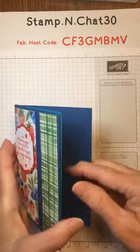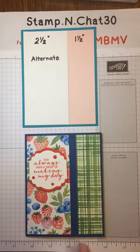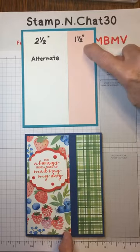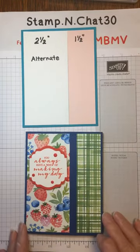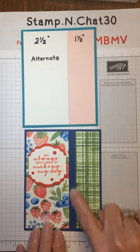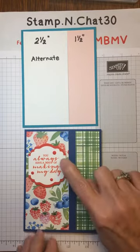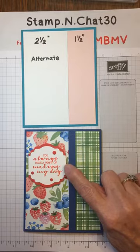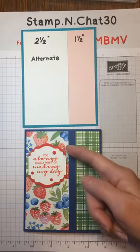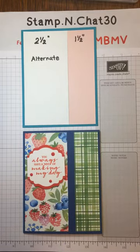The next layout: you take this piece of designer series paper, the whole piece, and cut it at two and a half inches. That leaves you a two and a half inch piece and a one and a half inch piece. If you don't like the seam, you can add a piece of cardstock — I actually ran this cardstock through an embossing folder so it almost looks like ribbon — or you can add a piece of ribbon there. This is a Label Me Lovely punch, and I punched out another one in poppy color, cut it in half, and put it a little bit behind the original layer to pop it up.